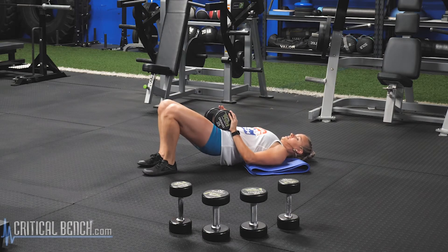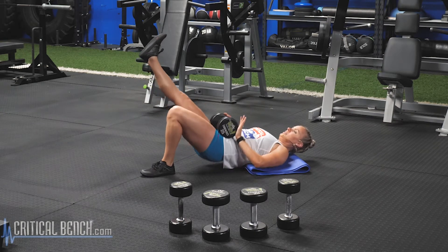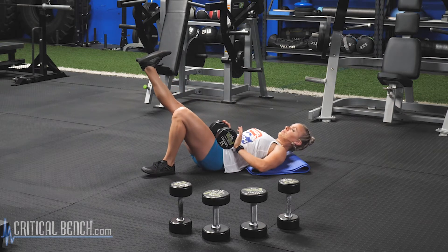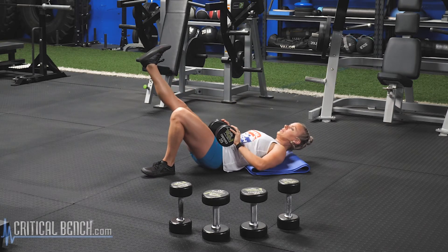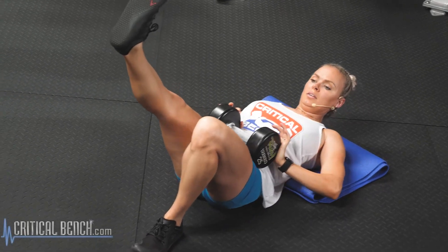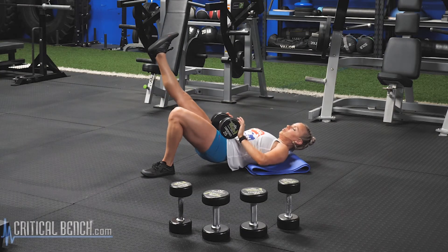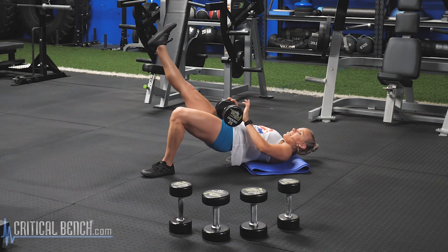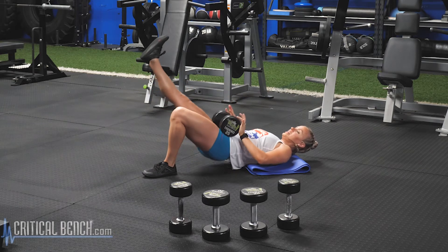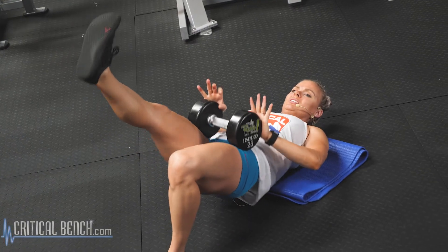Switch those legs, we're back down. One, two, three, four, five — dig that heel in the ground. Six, seven, eight — core's tight. Nine, three more, you got this. Ten — I know you're feeling those hamstrings, keep going. Eleven, last rep, squeeze. Twelve.